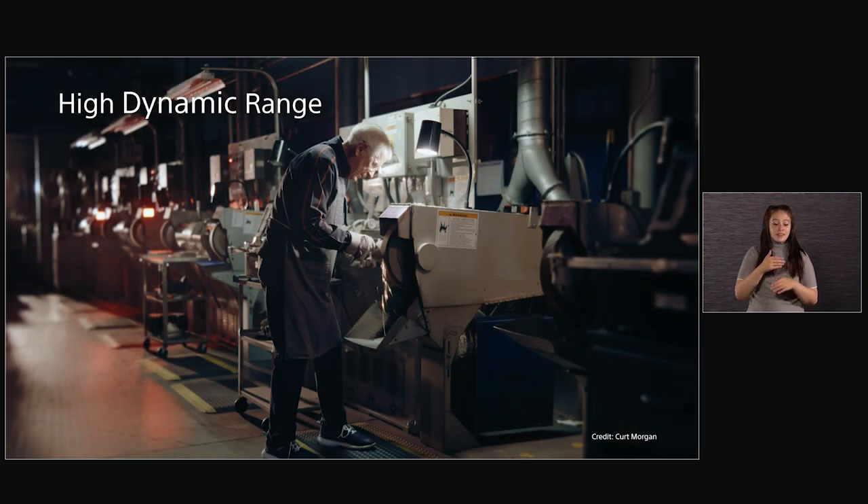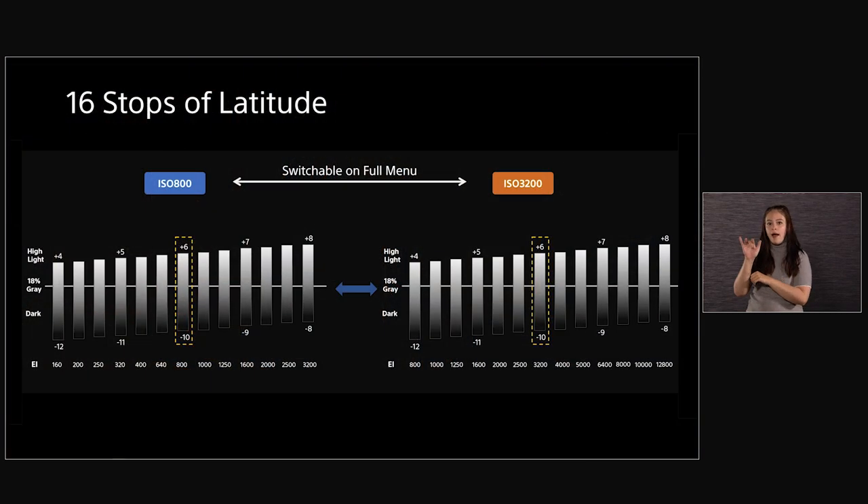The new sensor also offers a high dynamic range — 16 stops versus 15 for the original Venice. This was taken from a screen grab from a Titleist commercial by Kurt Morgan. Here we have a chart showing 16 stops of dynamic range with dual-based ISO. If you're not familiar with dual-based ISO, you can shift where the dynamic range will go depending on whether you're at 800 or 3200.